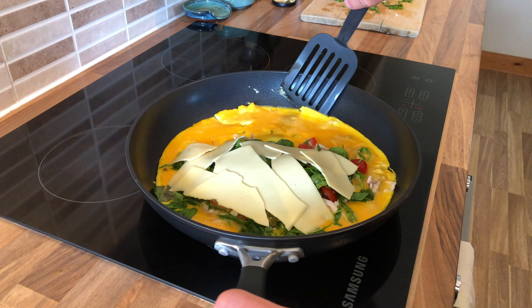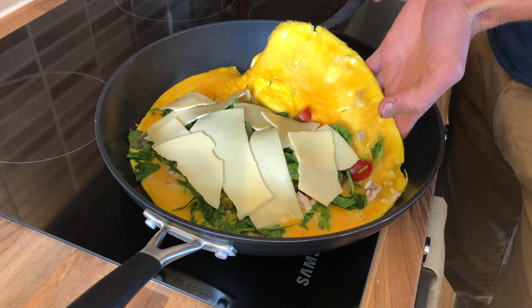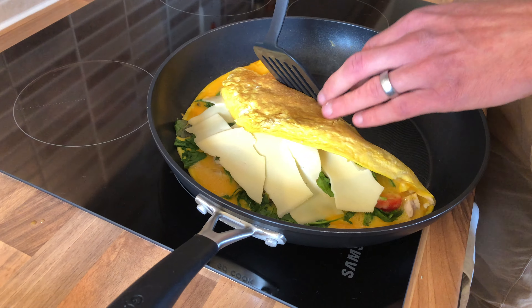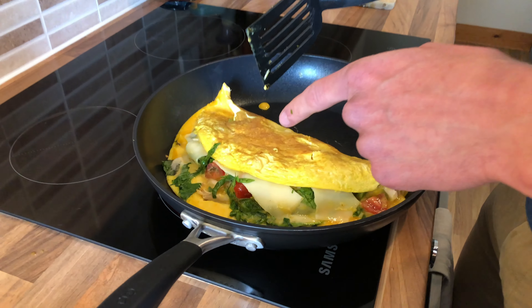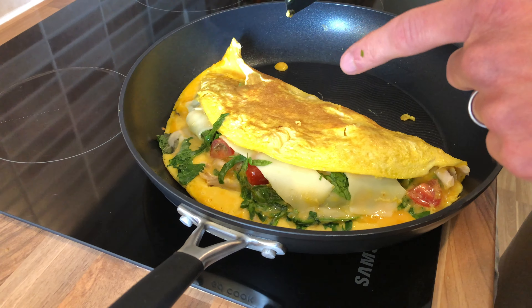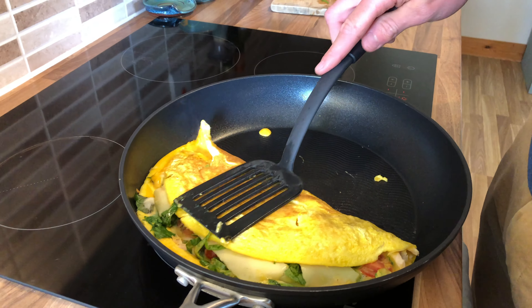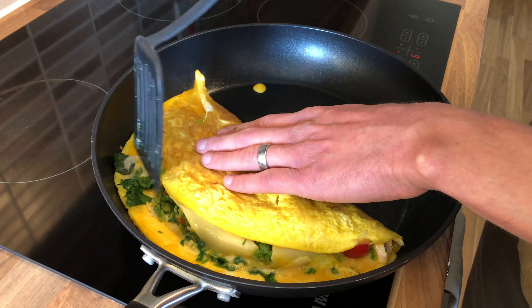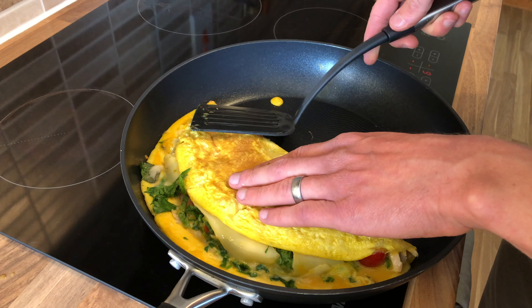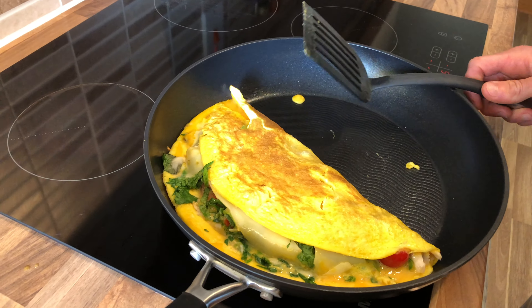Here comes the crucial part — the fold. If you've done what I've done here and filled it too full, then don't worry, it's not all lost, you can recover this. You've just got to work it over a little bit. Try to keep some of the filling inside. We're going to flip it in a minute, so then all will be saved. Leave it for a minute.